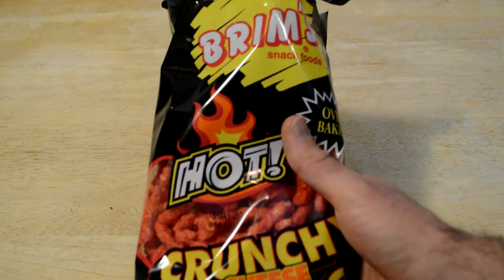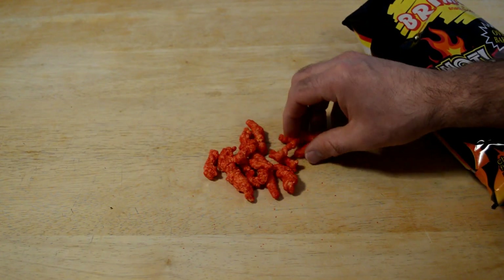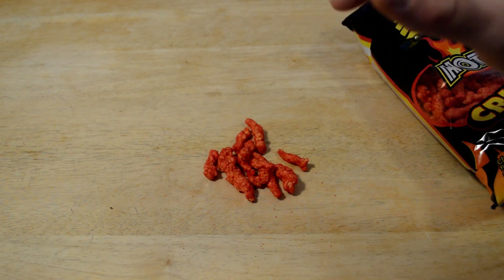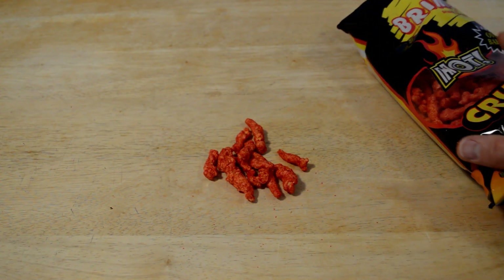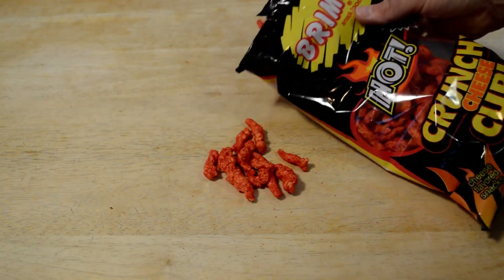The Brim's Snack Food Oven Baked Hot Crunch Cheese Curls. They say cheese, but I would say it tastes more like a hot corn snack than cheese. I don't know if you remember Bugles — I don't know if they're still around — but it kind of tastes like that. More of like a corn, crunchy corn taste and a cheesy hot taste.